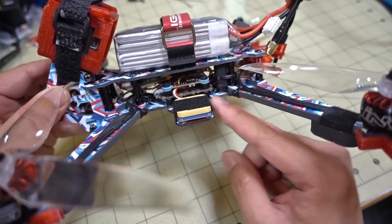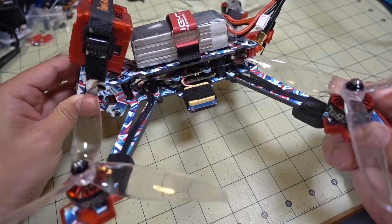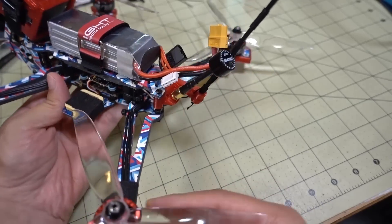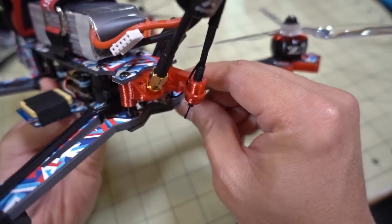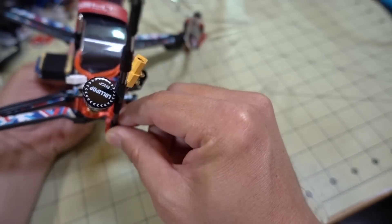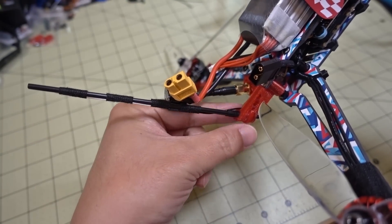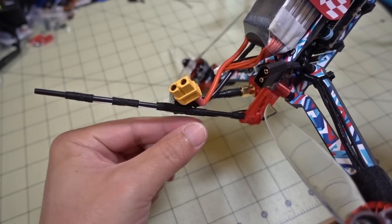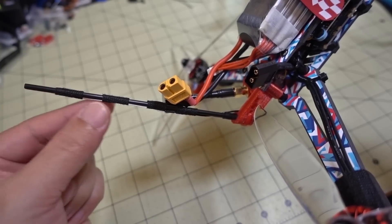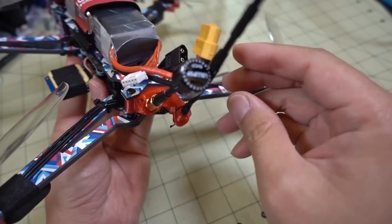I'm using a new video transmitter from Fox that hasn't come out yet — it's a prototype and not for sale anywhere. I'm also using the long-range R9 mini receiver, which I've tucked away in the back. I just have one long tube here — it's a dipole antenna, so it's one long straight antenna.